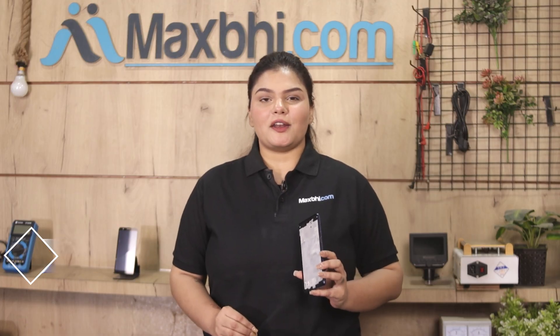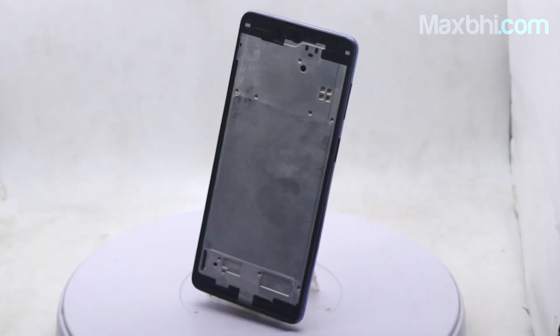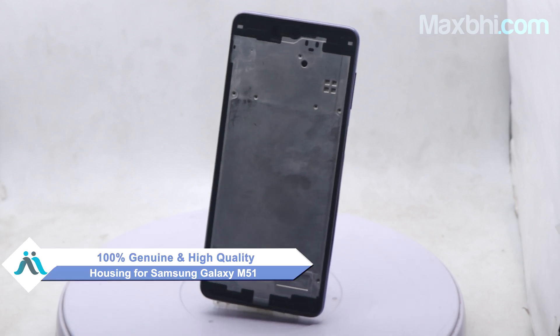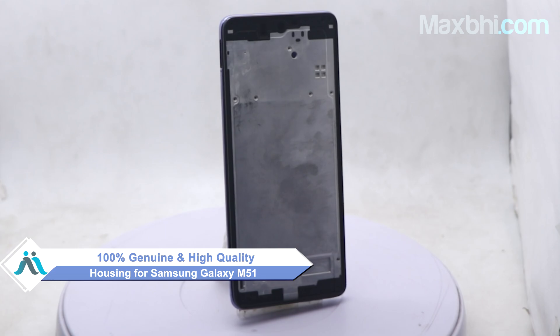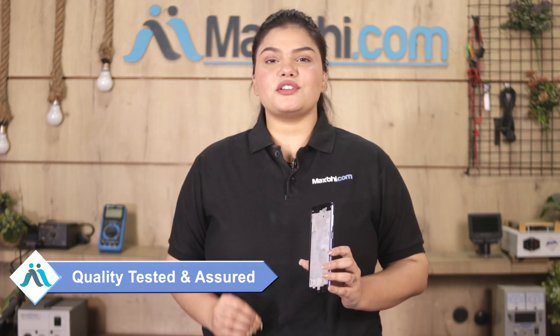Yes friends, you can buy from our website Maxp.com for Samsung Galaxy N51. This housing is a 100% genuine quality product which works similarly to your original product with a perfect fit for Samsung Galaxy N51. This housing will go through our quality team inspection, and after quality is assured, it will be sent to you. Also, Samsung Galaxy N51's housing comes with Maxp Trust replacement warranty, so you can buy your product with confidence.